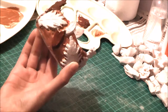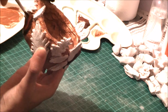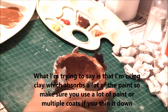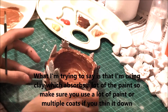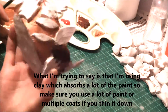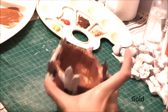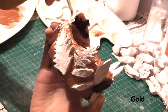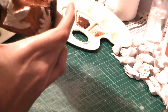I also used a thin brush and watered down the paint. Because I'm using clay as my main material, the paint is a lot more difficult to dry, so you need to make sure you're using a lot of paint to ensure it properly adheres to the clay.